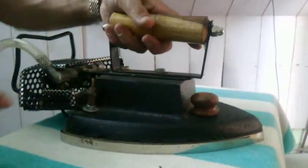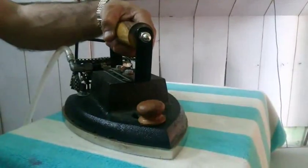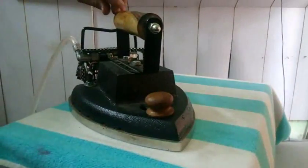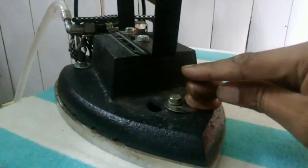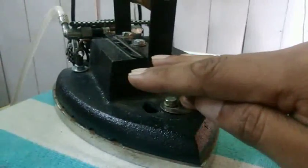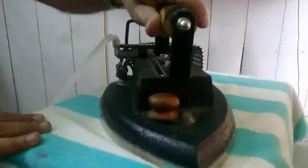If you need to check the flame temperature, there is a wooden knob on the front of the iron on top of the base with a black hole. Rotate it towards your right side — you will see the black hole and feel the temperature and flame coming out through the pipe. If that is okay, you can cover it by rotating towards your left side, and then you can start ironing your clothes.